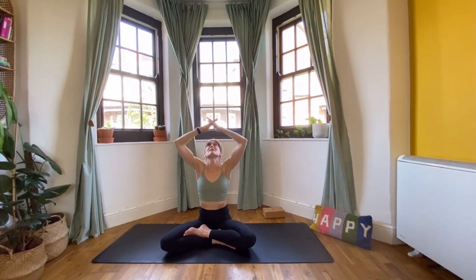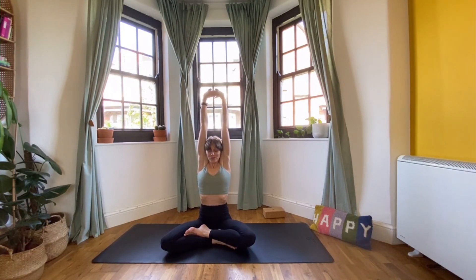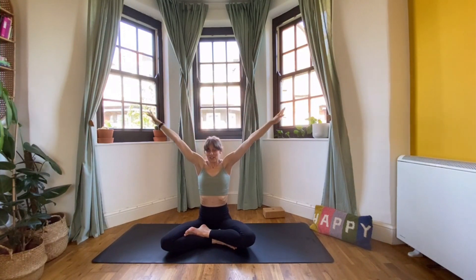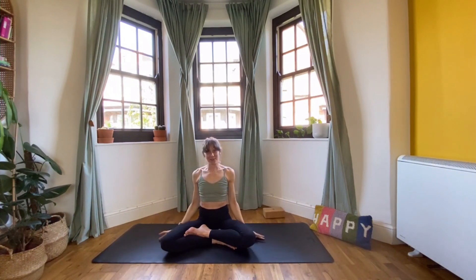Bring your arms above you, interlace the fingers, turn your palms to the ceiling and push up. Try not to arch the back — try not to push your chest forward and let the hands come behind you. Keep the hands right above you and draw your shoulders up so you're really stretching. Stretch, stretch, stretch, and then it's like a big yawn to come out of it. Stretch the arms out like you're taking a giant, giant yawn this morning.